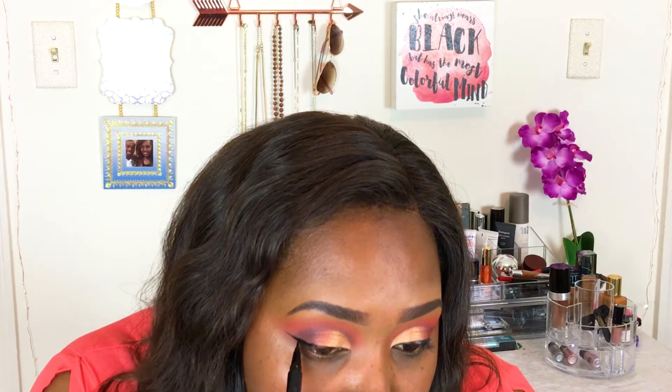I really hope you enjoy this look, and if you recreate it just make sure you tag me on social media so I can see your beautiful faces. I'll see you guys next time, bye!